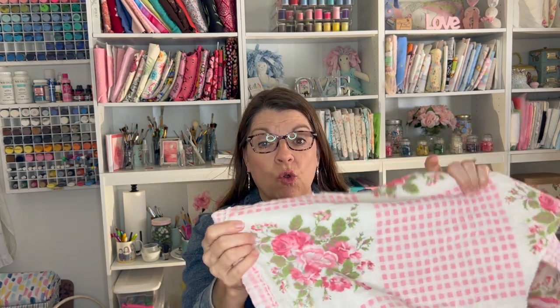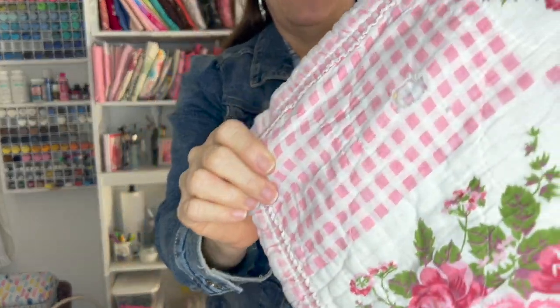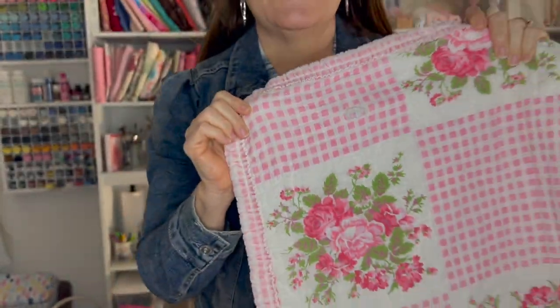Hello, welcome back to my sewing room. My name is Robin and I do sewing and crafting tutorials. Today I'm going to show you how to make these beautiful heart pillows made out of an old quilt. This quilt has a lot of holes and stains in it, so I'm just going to cut around those and use this beautiful fabric to make a beautiful heart pillow.